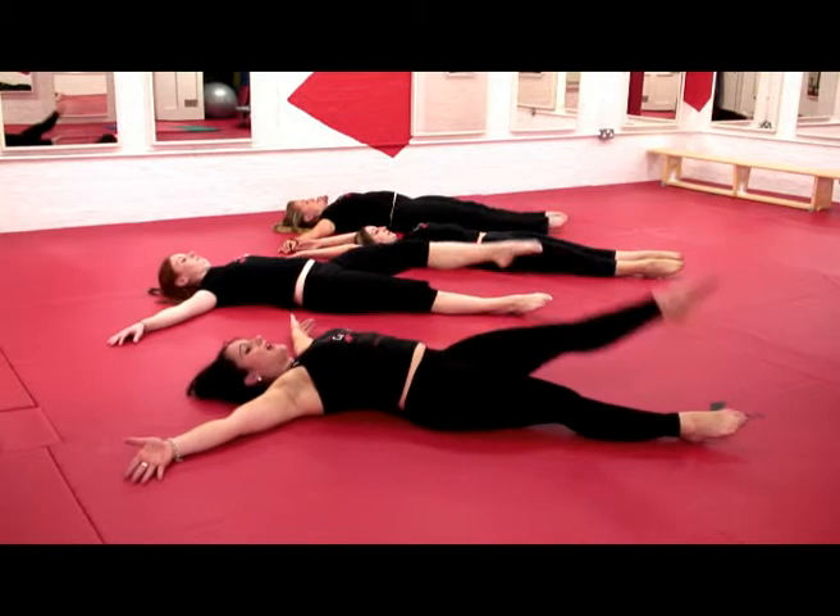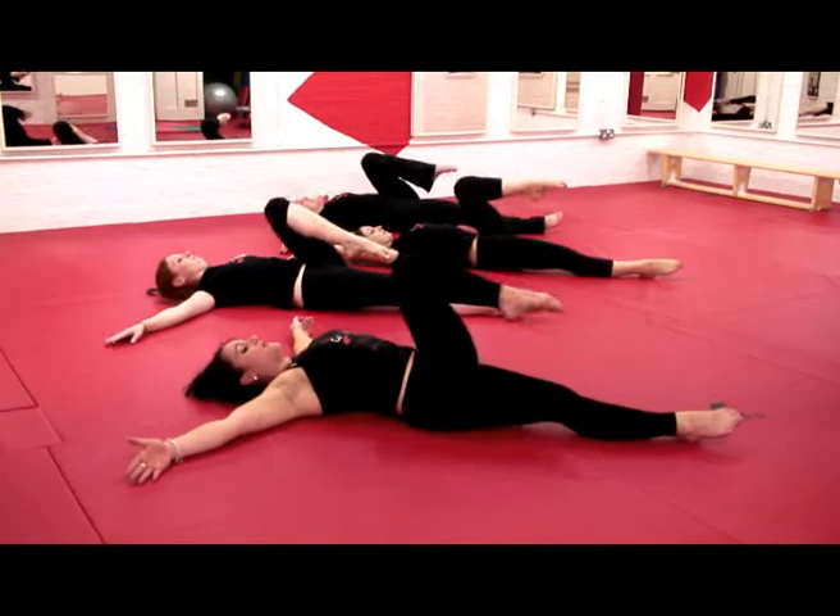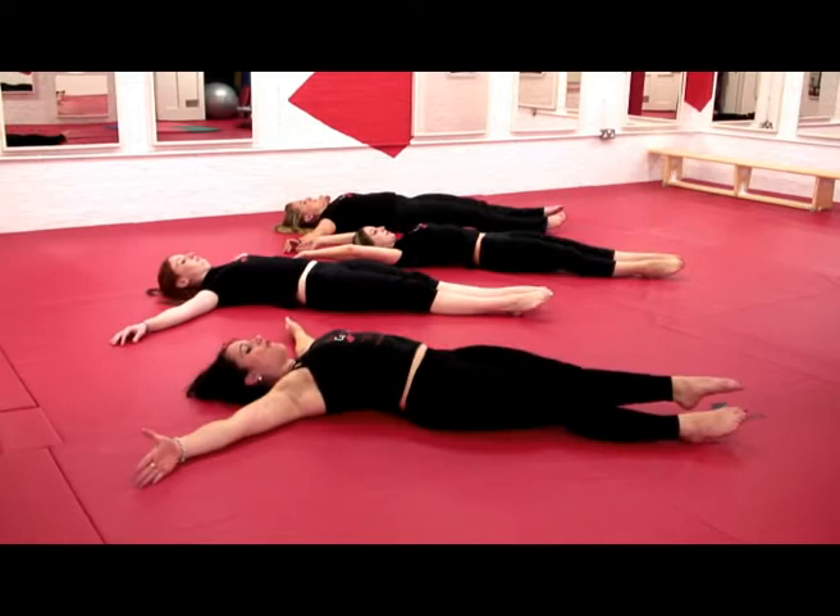Knee, and straight, knee, and straight. Two more. And last one, roll it over.